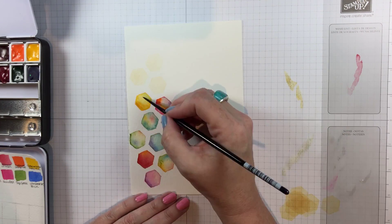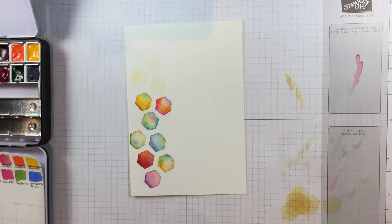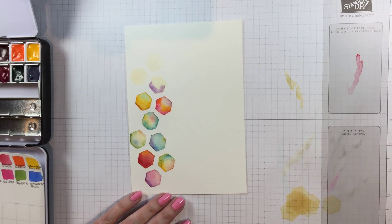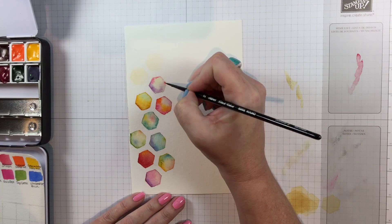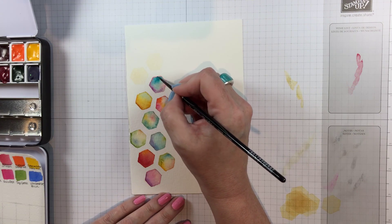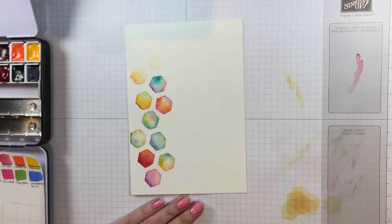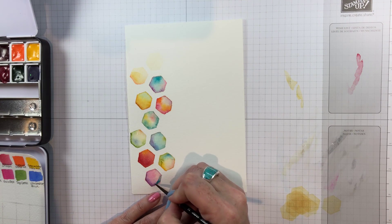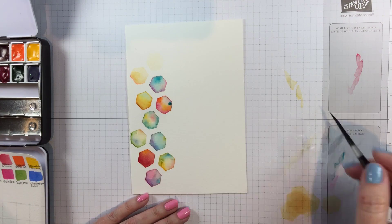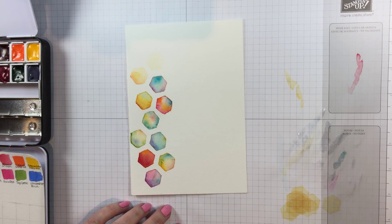The quinacridone gold is one of my favorites in this set — it's spectacular and really beautiful with the phthalo turquoise. Then there's a quinacridone violet, back to quinacridone pink for the top, and the beautiful phthalo turquoise — those three are really pretty together. I believe this is a cadmium orange. Here's where I go back and add just a little bit of turquoise to a few hexagons where it wasn't prominent, just to unify them and give a theme running up the side of the card.